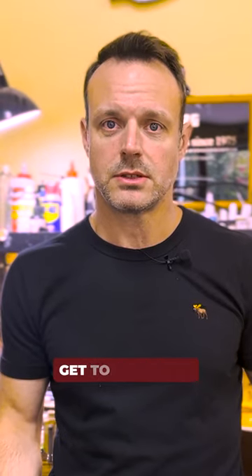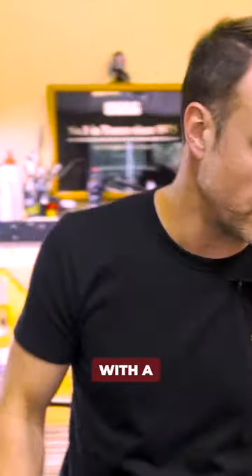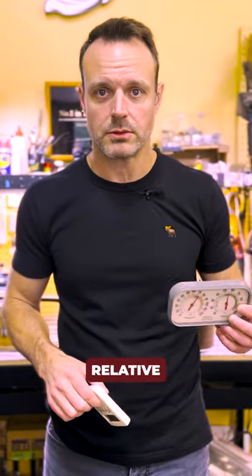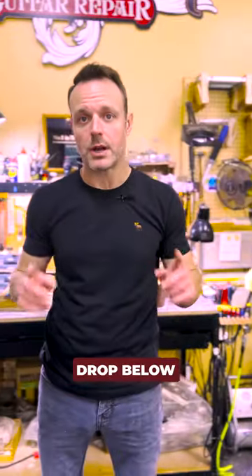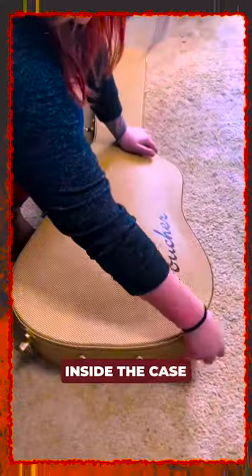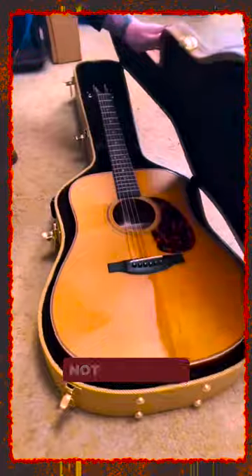To keep an eye on your instrument and make sure that it doesn't get too dried out, you're going to want to monitor it with a hygrometer — digital or analog. Be sure you keep it between 45 and 55% relative humidity at all times. If you do draw below 45 to 55% relative humidity, be sure you keep some sort of humidification either inside the case or inside the instrument sound hole whenever you're not playing it.